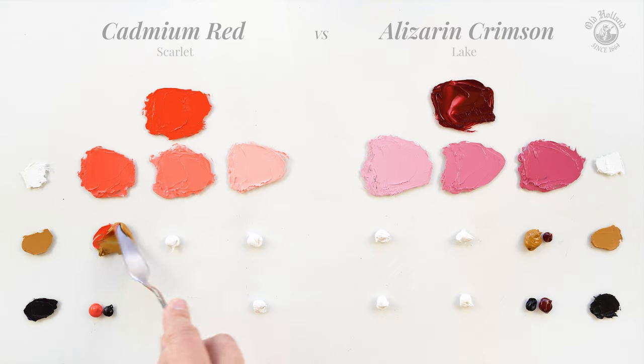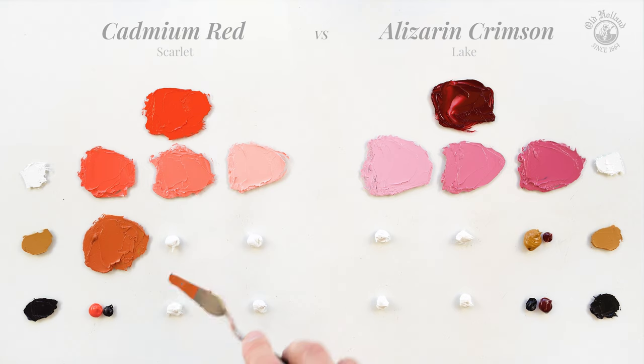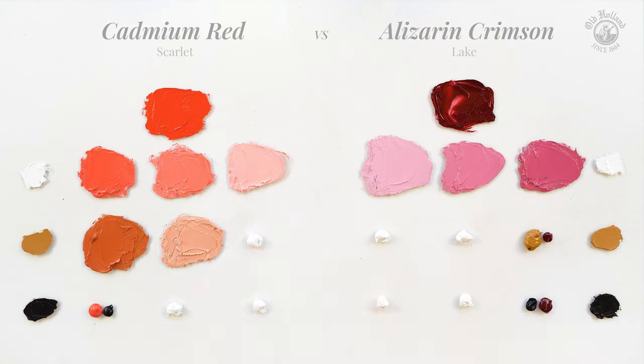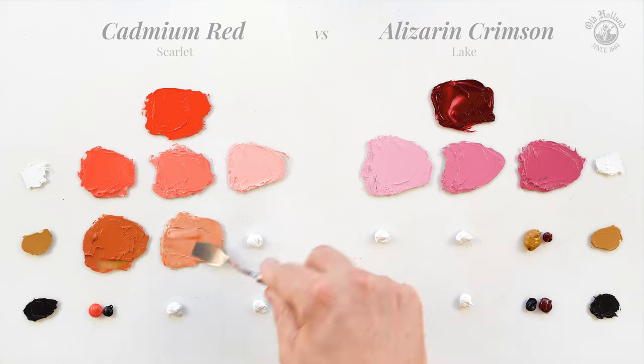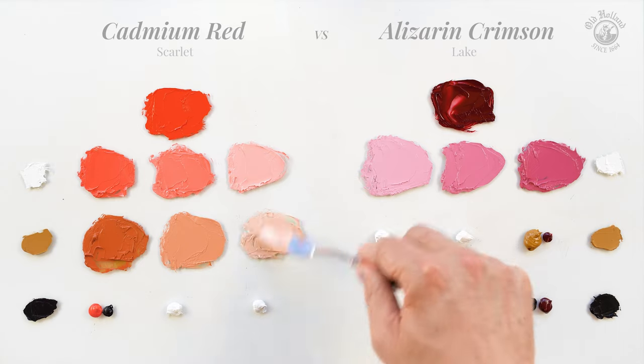Cadmium Red Scarlet with Yellow Ochre gives oranges that are saturated and with a warm and vibrant yellow hue. In fact they are very close to the ginger hair colors we just saw in Anders Zorn's portrait of Margit.